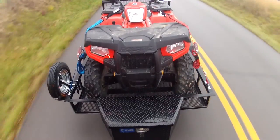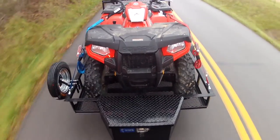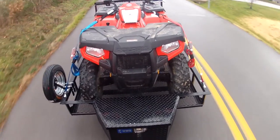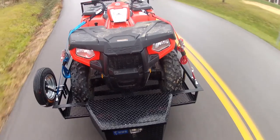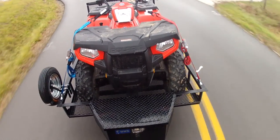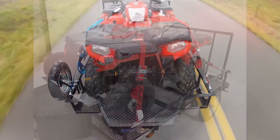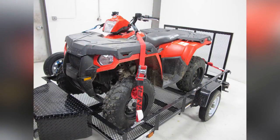With our ATV secured at three points on our trailer, we're ready to head out on the road safely. That completes our demonstration of the Snap-Lock E-Track Stainless Ratcheting Cargo Strap with soft tie loop, part numbers SLS-RS16B and SLS-RS16R, also using part number SL-H, the Snap-Lock Hook, and part number 06303, the Ericsson Tie-Down Assist Straps on our ATV and trailer.